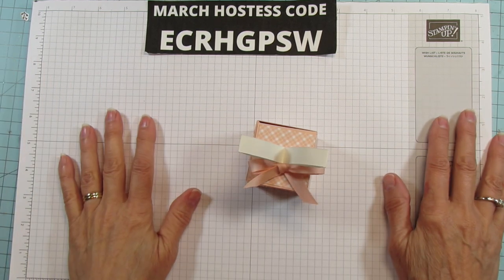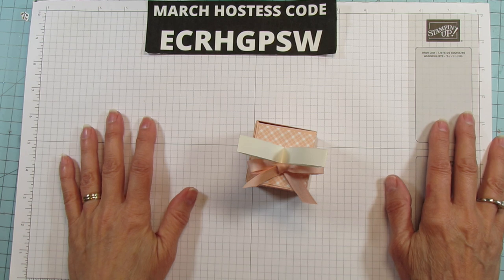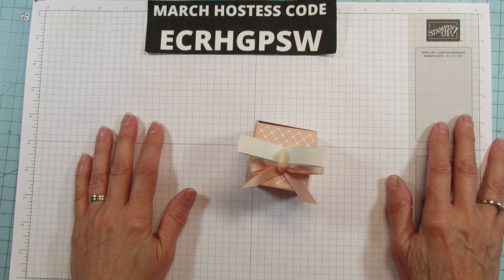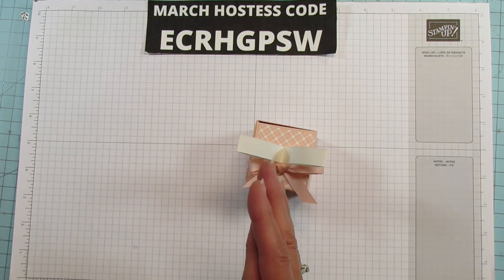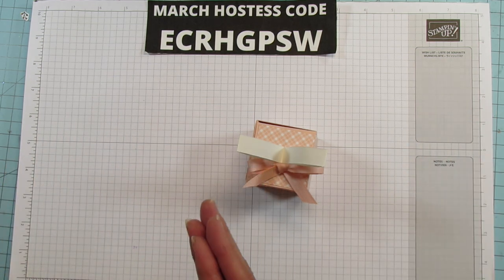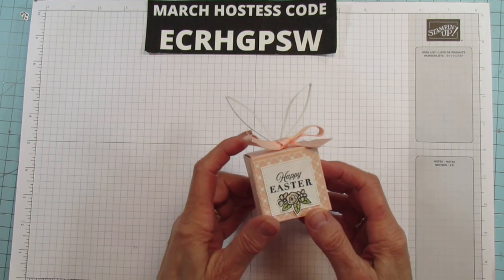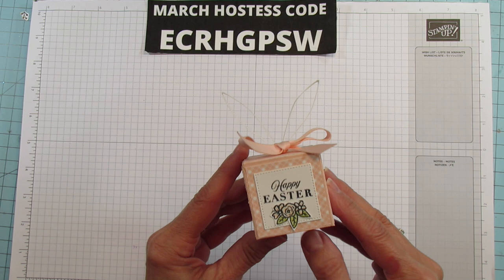Hey everyone, this is Angie at Stampin with Amore. Welcome to my channel. Today I have a cute little bunny box to share with you. Easter is going to be here before you know it y'all — it's about two weeks away, maybe not even two weeks away, so you still have time to make something for Easter. This is the little bunny box.